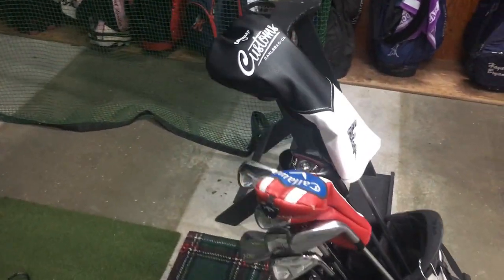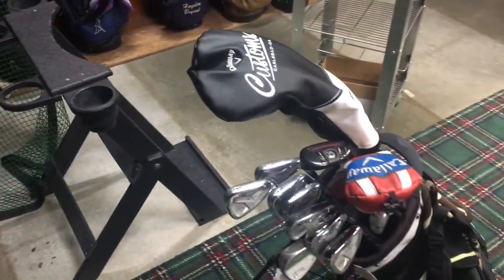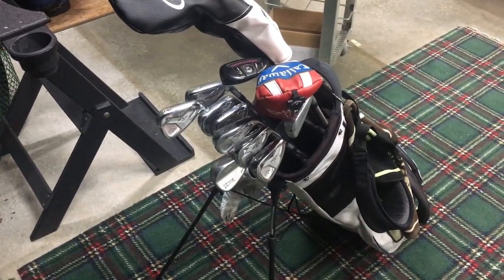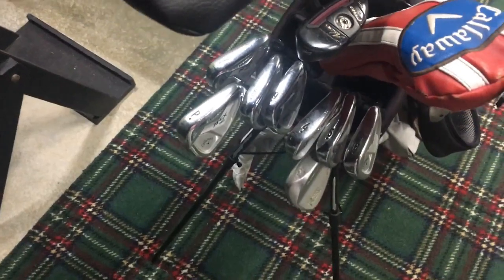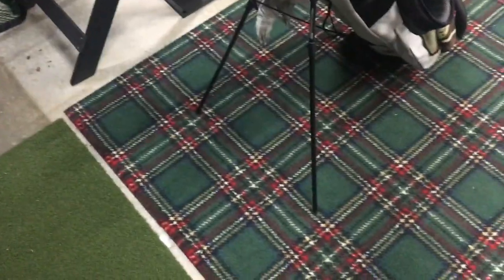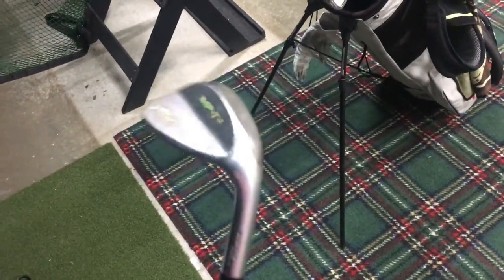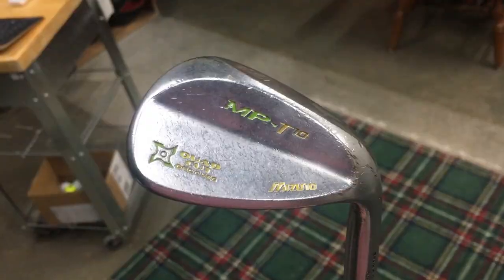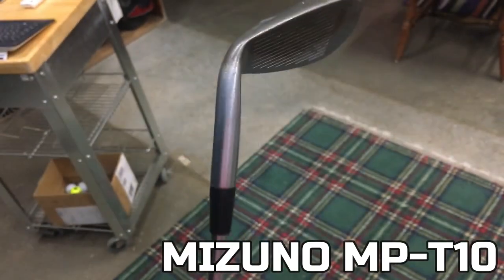What's up guys, today I'm going to do a little what's in the bag video for y'all. I mostly have Callaway clubs, but I'll kind of get into that. I'll start with the low clubs today and just kind of work my way up. Go ahead and start with the 56 degree here. My 56 degree wedge is not a very popular wedge — it's an MP T10 Mizuno 56 degree wedge. I've had it for a pretty long time.